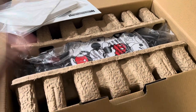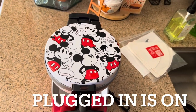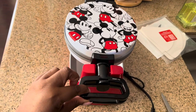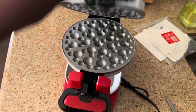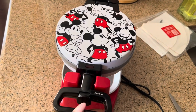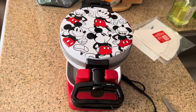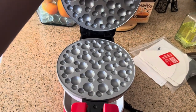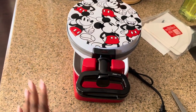Here is the bubble waffle maker out of the packaging. It looks absolutely adorable — the outside is pretty similar to the flip waffle maker I already have. Basically you turn it like this and it does open on that side so you're able to make more than one at a time. From what I understand, you can get these bubble waffles at the Disney parks folded up with ice cream inside, which is really cool. So you can make two on each side.